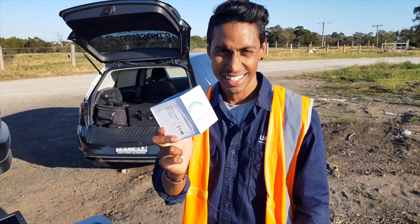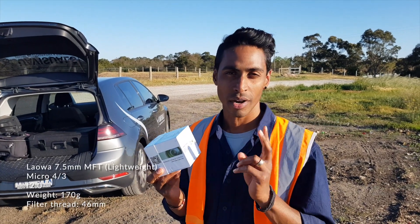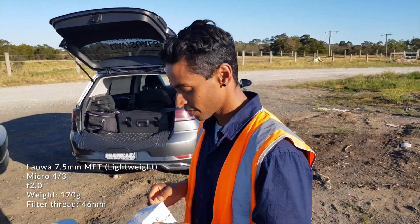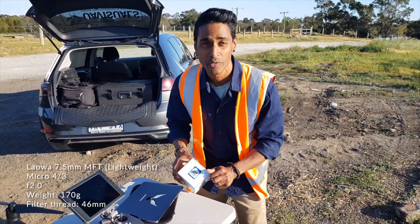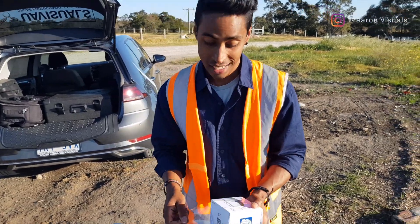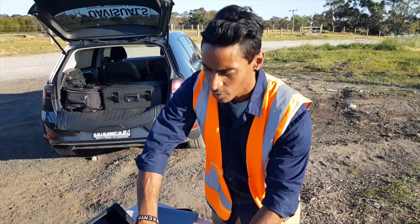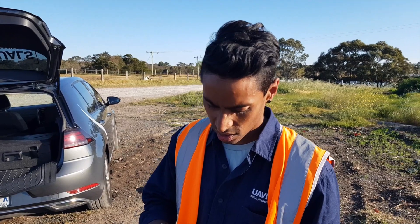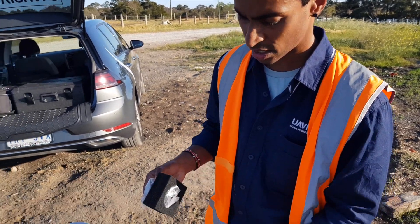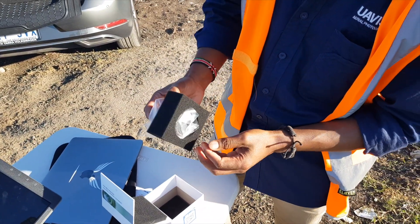This is the Laowa 7.5mm 2.0 lens for the Inspire 2 — this is actually the lightweight version. Highly recommend you get the lightweight version for drones because it's all about balancing. We haven't actually used the heavier one so I can't really compare it. Today we're just going through various tests to see what the different shots are like and how we work together for a job coming up. Back to the unboxing.